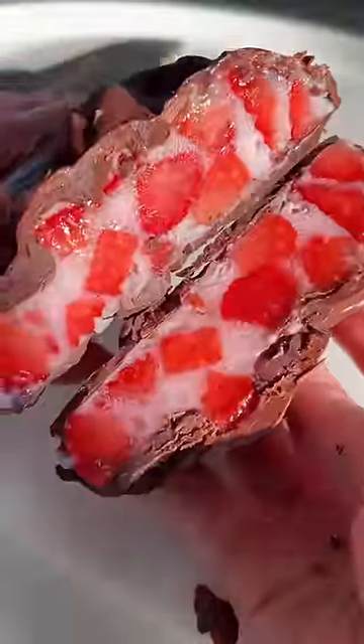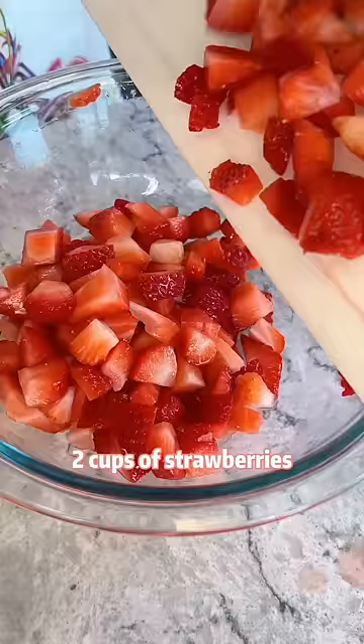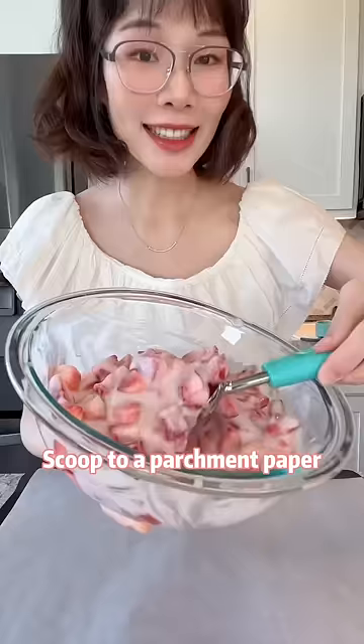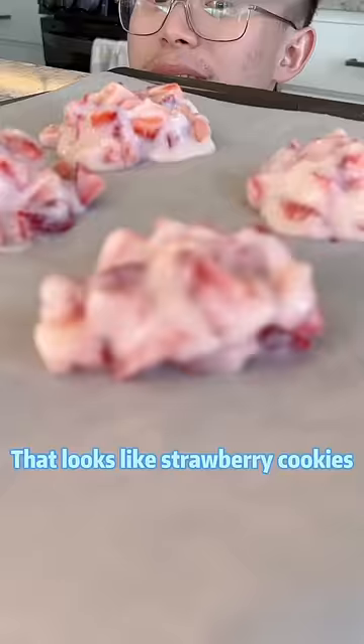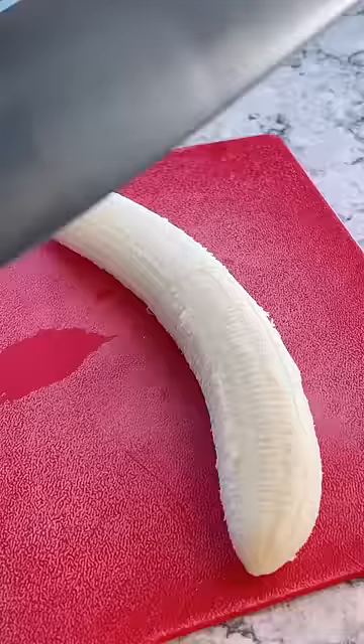Wow, let's try the strawberry clusters. Try different flavors and you tell me which one is the best. Two cups of strawberries, one cup of yogurt. Scoop onto parchment paper. That looks like strawberry cookies. Let's also do a mango flavor and a banana flavor.